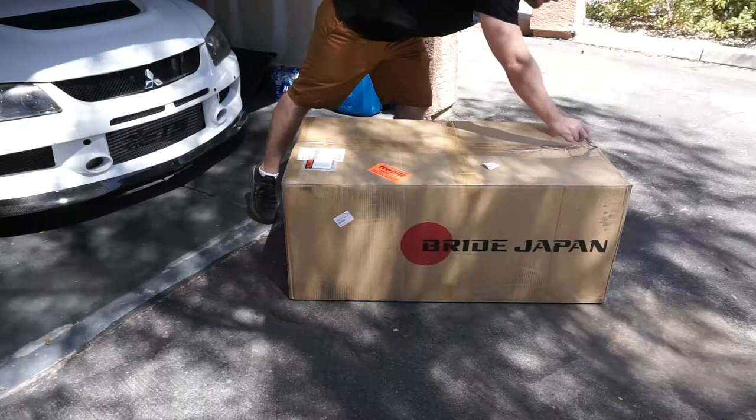I'm pretty excited to get these installed in the car. I've always wanted Bride seats in one of my Evos and finally get the opportunity to do it. So let's get started on this. First we're going to unbox it.